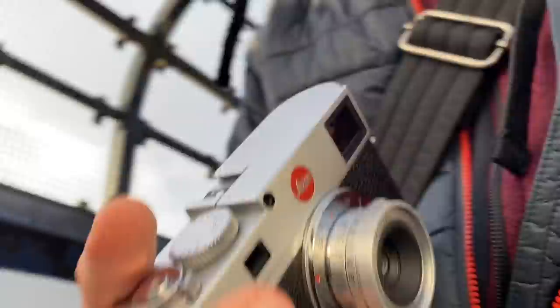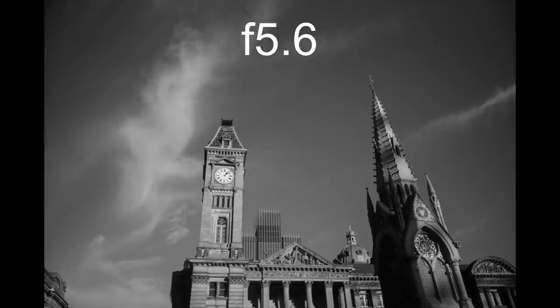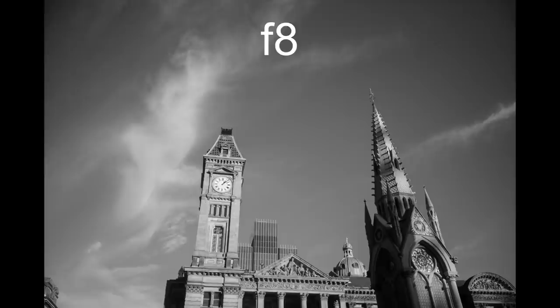The important bit: sample photos. As this lens is perfect for street photography and perhaps less so for my usual model photography, I headed to Birmingham yesterday and did a full day of street photography. So let's go through some of the characteristics of this lens.